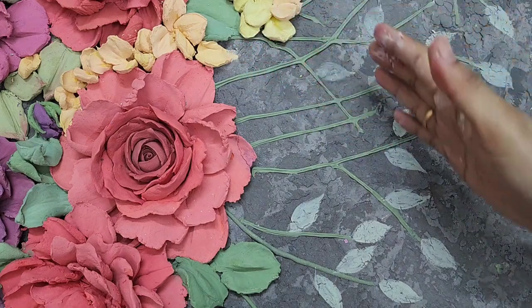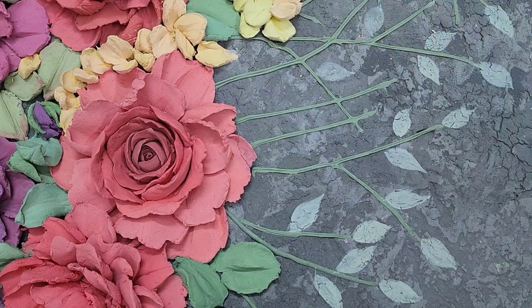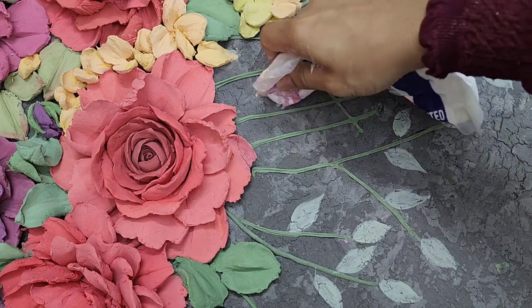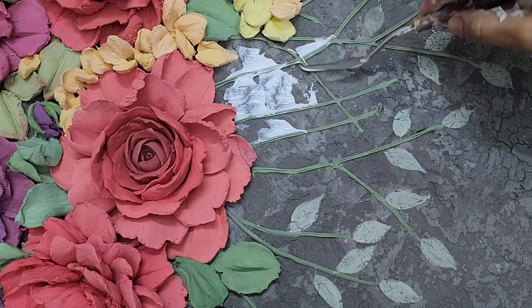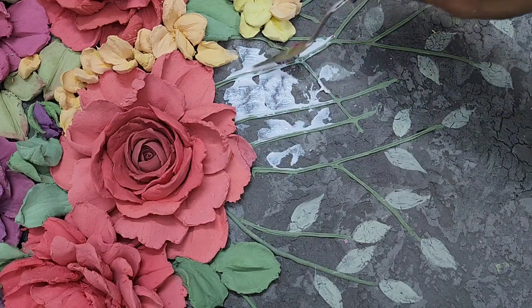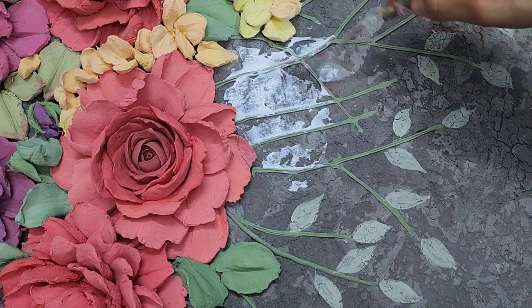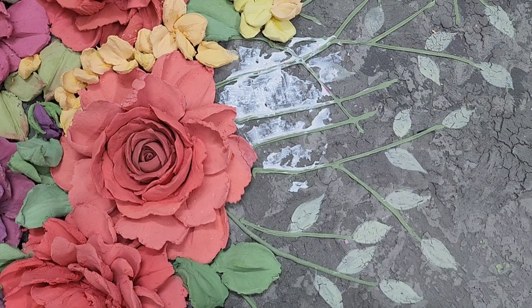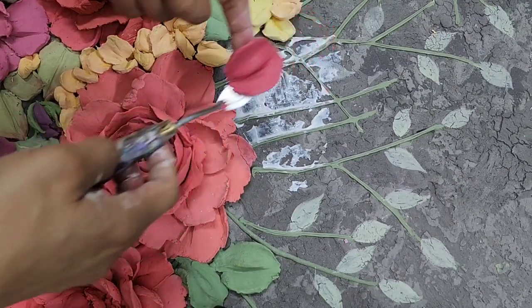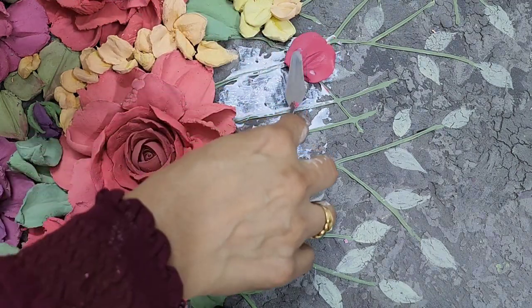Whenever you make the flower looking in the forward direction, you need to make that flower from its back side, not from the front side. I am adding glue over here where my flower is going to be made. You can roughly estimate the area by gluing it, or you can even use a pencil to mark it. To make this sideways flower, the direction of my hand will be at this direction. I just put the first petal here like this.